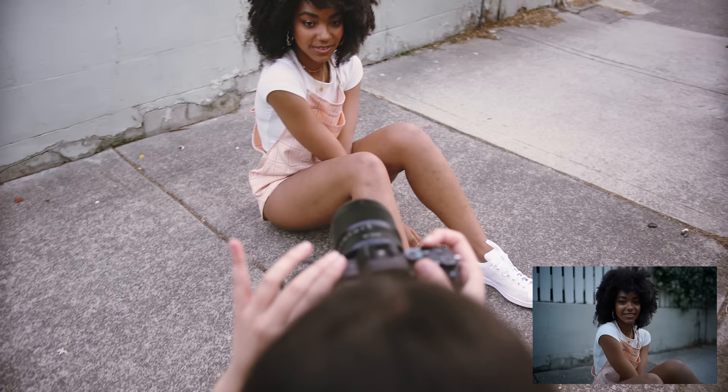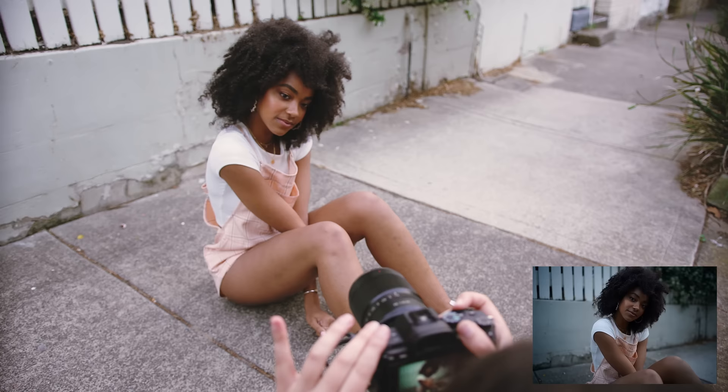Tilt your head to that side a little bit more, and bring your shoulder that's closer to me up into your chin a little bit more.